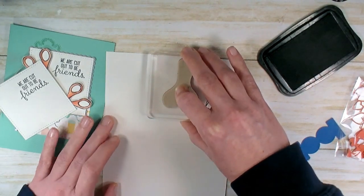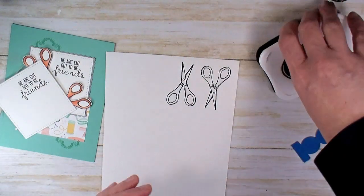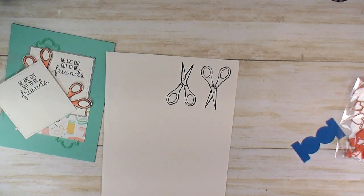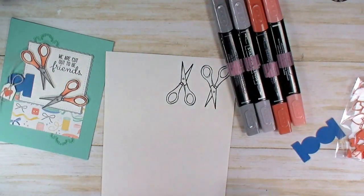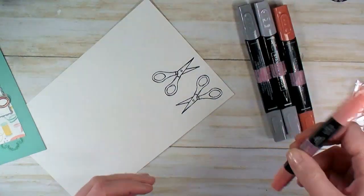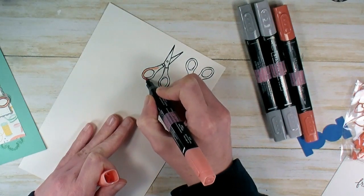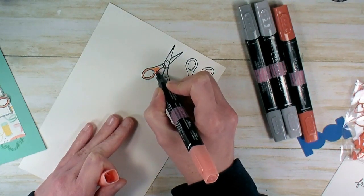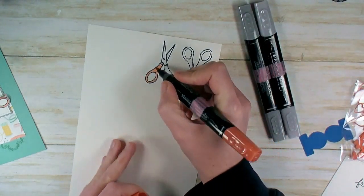Remember you're doing a stamp-a-stack, so if you're making multiples, do four scissors and color them all at once, because you're going to create two of this design. I've got Calypso Coral and Smoky Slate Stampin' Blends. We're just going to color these in — color in with the light blend, shadow with the dark blend, then blend the two together using the light one. Once they're all colored, you're going to fussy cut them out with scissors.